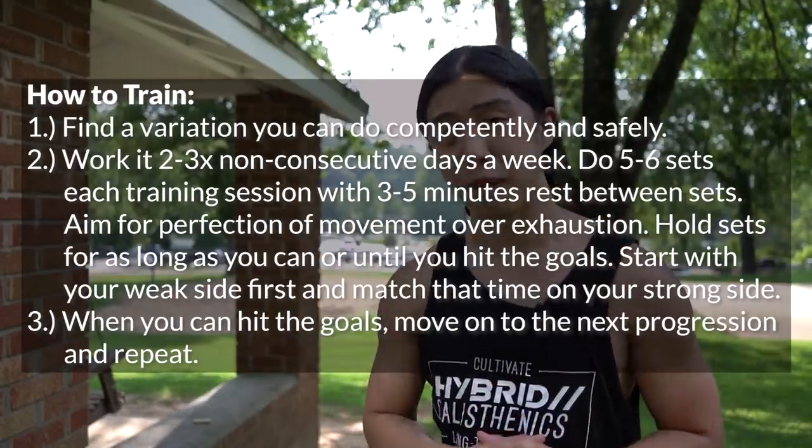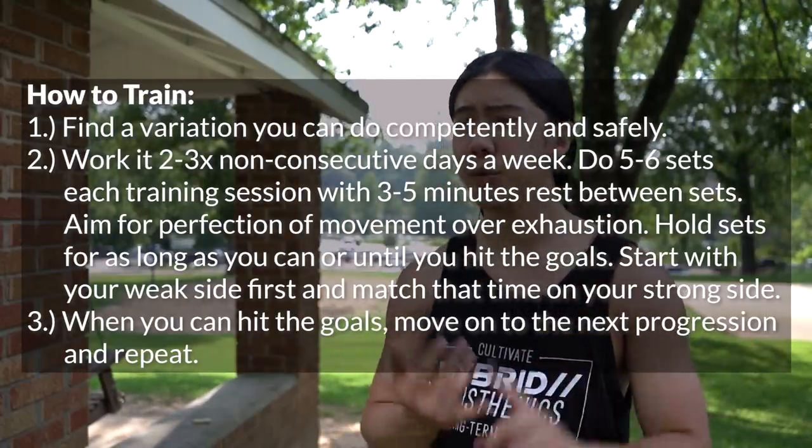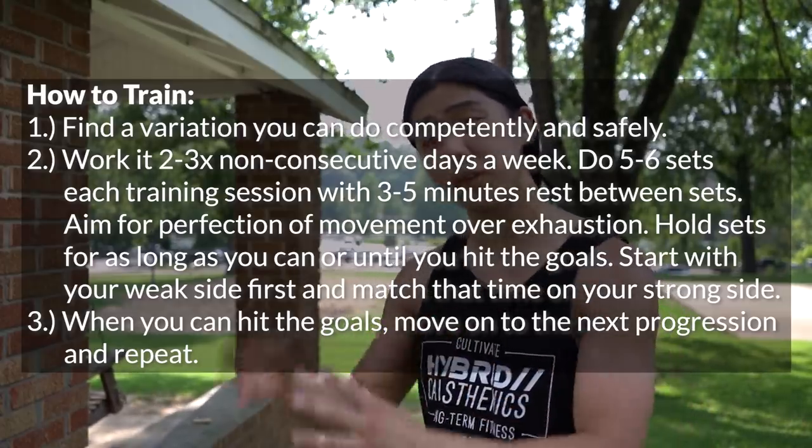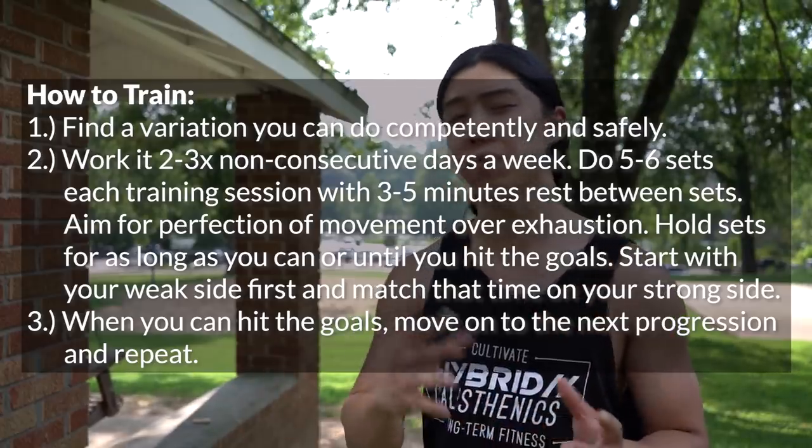Here's how I recommend practicing these kinds of holds. Try it two to three times a week — maybe once a week if you're just starting out. Do them for as long as you can or until you hit your goal, wait a couple minutes in between, and do them five to six times a session. You might be tempted to do more, but with the clutch flag we're really building strength and skill. You want to come back fresher and stronger almost every time. If you're still sore from the last training session, wait a day or even two until you feel completely ready to come back stronger than before.